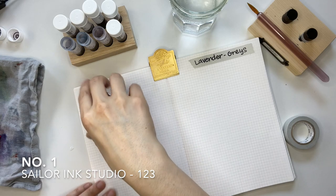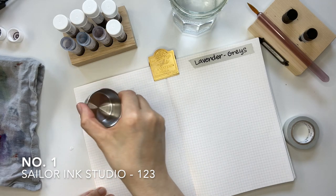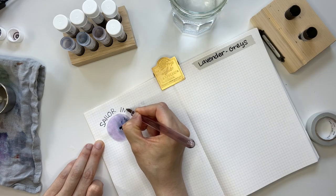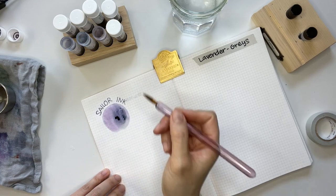You're seeing me do swatches on Tomoe River paper in my Hobonichi notebook — it's the same size as the Hobonichi Cousin. I'll provide a link on screen or in the description to other ink swatches I've done previously in this notebook.